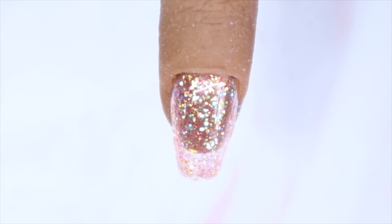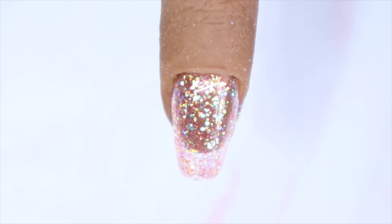It is a bit sheer on the first coat, which is expected with glitters. I'm going to cure this and then build it up to make it more opaque.